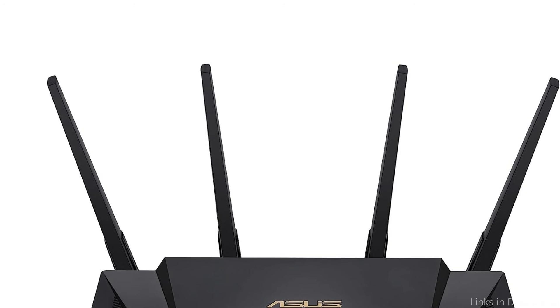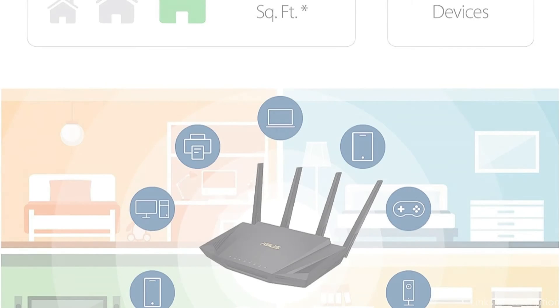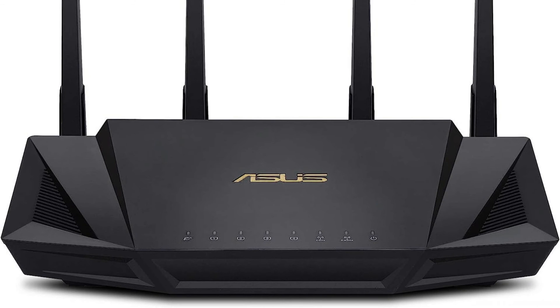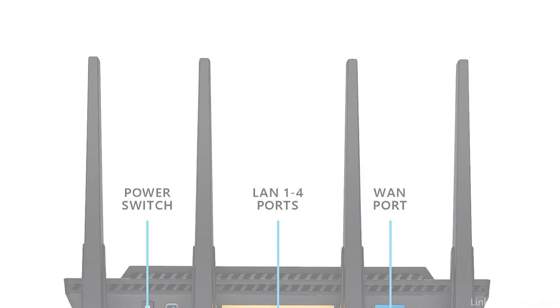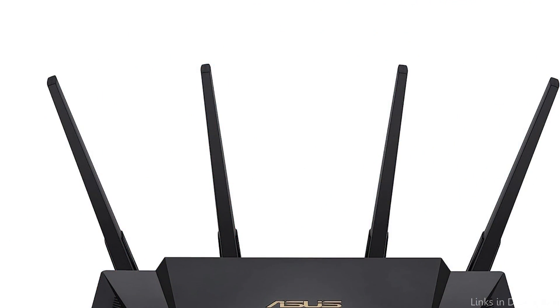The ASUS RT-AX3000 also stands out because of its integrated AiProtection Pro function, which offers broad network security and privacy protection. As a result, you may browse the internet with confidence knowing that malware and other online hazards are not affecting your internet connection. Last but not least, the ASUS RT-AX3000 has a user-friendly interface that makes it simple to change your router's settings, offering you more control over your network, making it the best choice for anyone searching for a router that is both powerful and simple to operate.